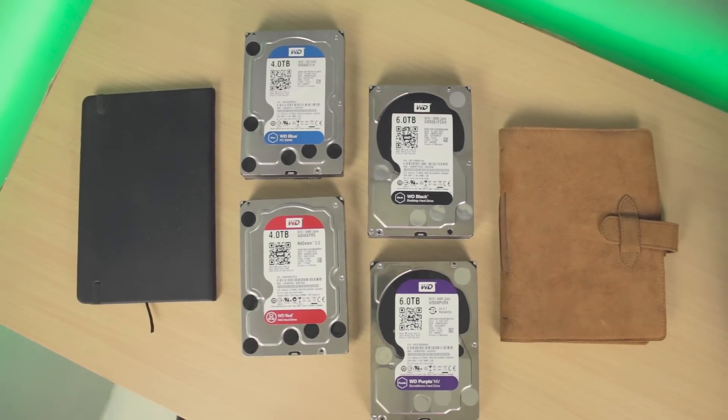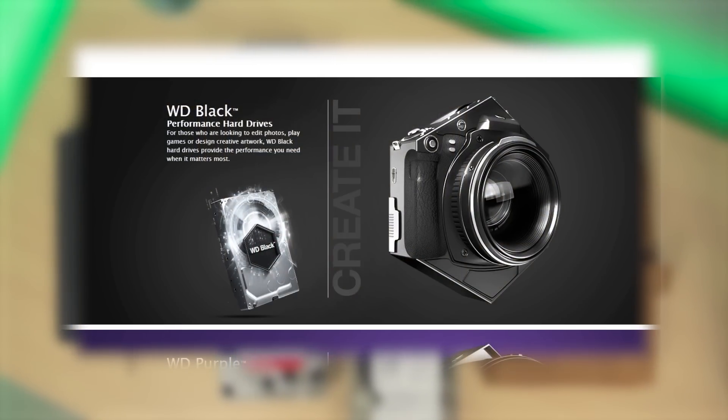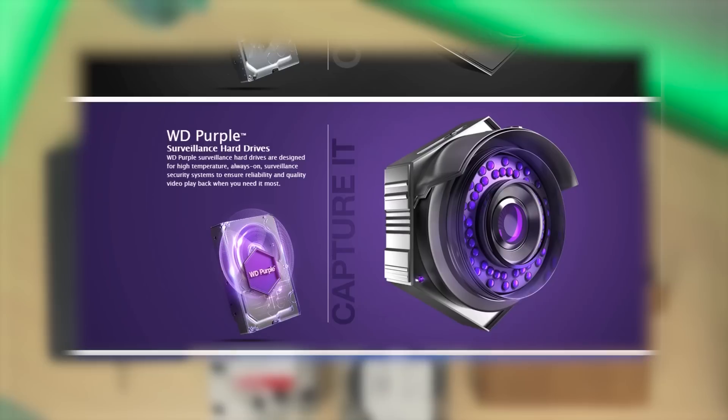Alright, so to get started, here's a quick rundown of the specs. On paper, the WD Black is suited for gamers, enthusiasts, and creative professionals like me, and so far it's the beast of them all.